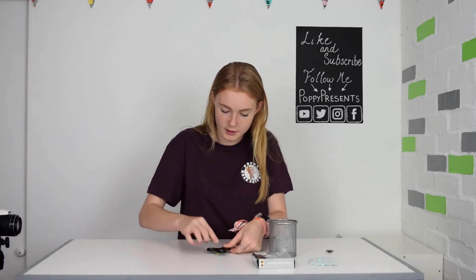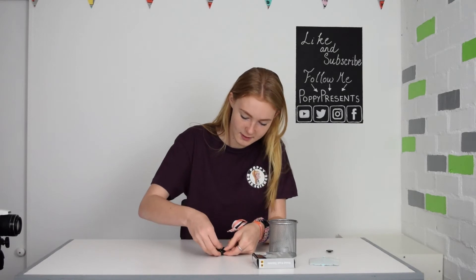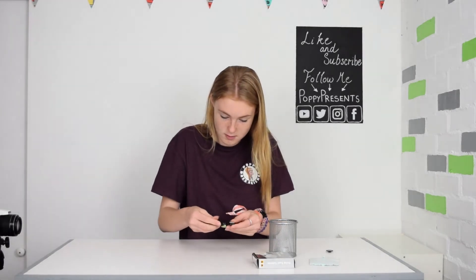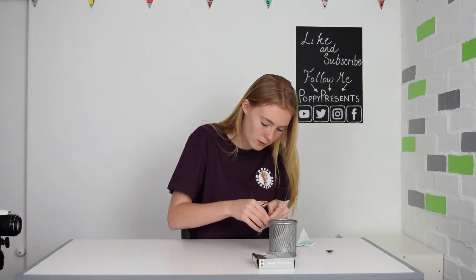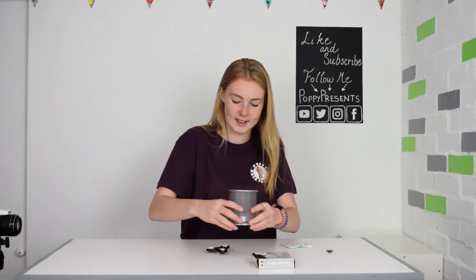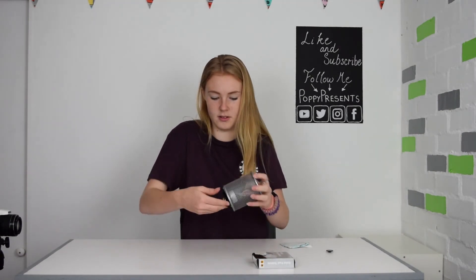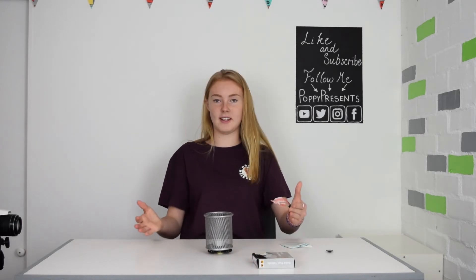Then add three bits to each part so we can attach it to the pen pot. Press it down nice and secure. And that's it, all assembled.